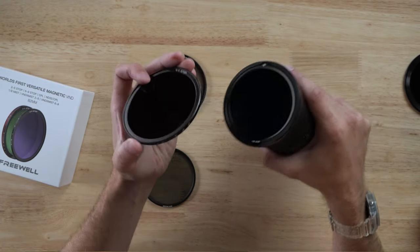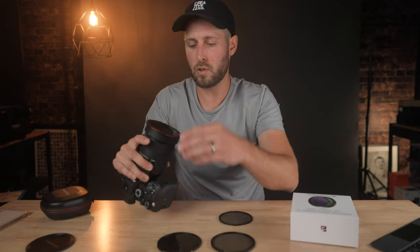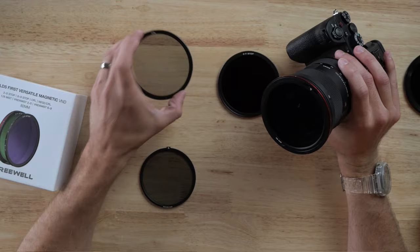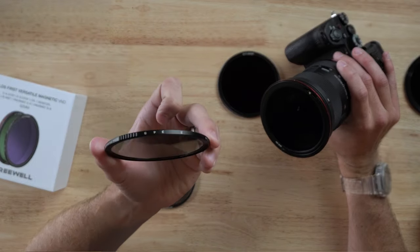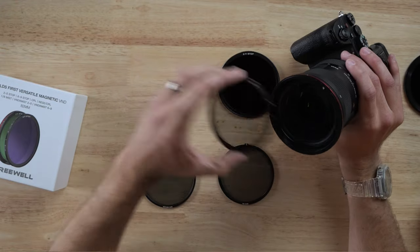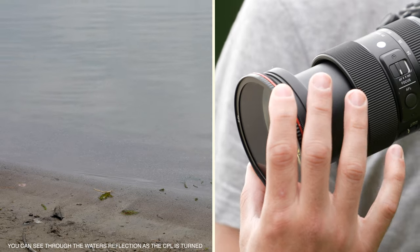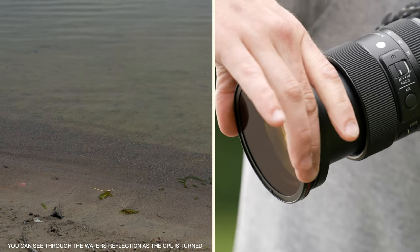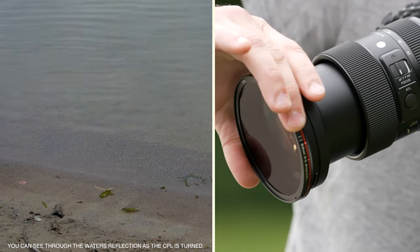What about if you need the 6 to 9 stop? Same thing — just pop that on like that. You can see how this whole system works together really easily and it's very quick to change out filters. If you want to use your circular polariser — how does this 2 to 5 stop ND also become a circular polariser? You just flip it around the other way, remove the base, and put your circular polariser on the front with CPL facing forward. As you turn it, you can suddenly cut through reflections. The same applies with the ND32 circular polariser — just pop it on the front.